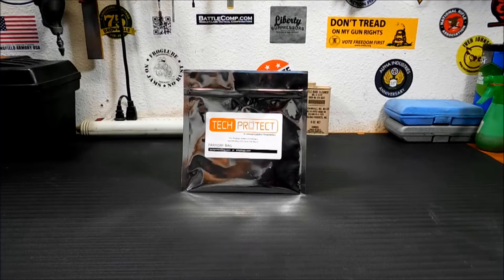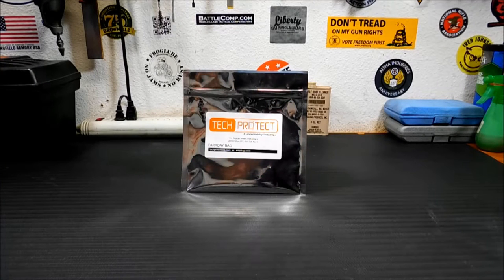Thanks for joining me today. I'm going to take a look at this Tech Protect Faraday bag. It's sort of like a portable Faraday cage for your electronics. I picked this up at our local survival gear store out here, the Outpost. Some of you Vegas and Pahrump people might know of the place.